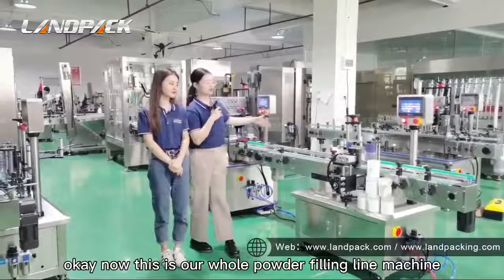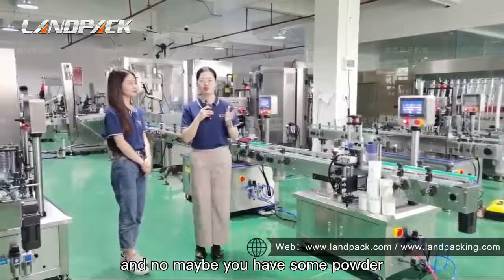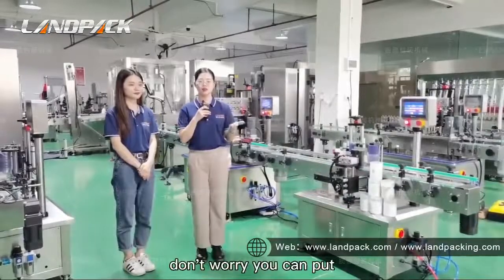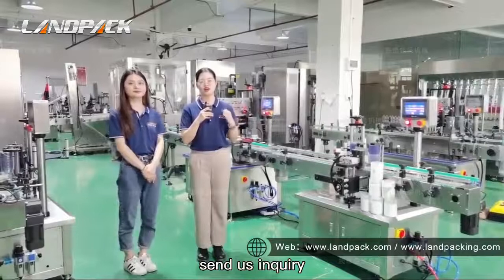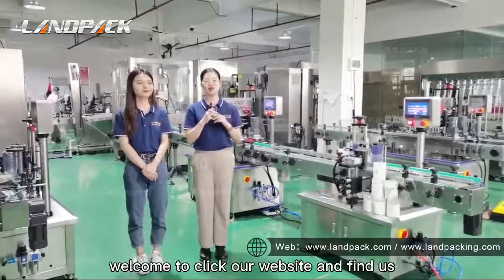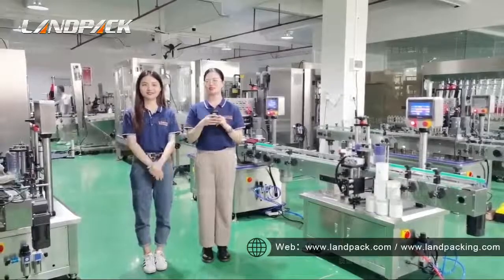Okay, now this is our whole powder filling line machine. I know maybe you have some powder you also want to use these machines to fill automatically. Don't worry — you can send us your inquiry and our sales managers will reply within 24 hours online. Welcome to click our website and find us.